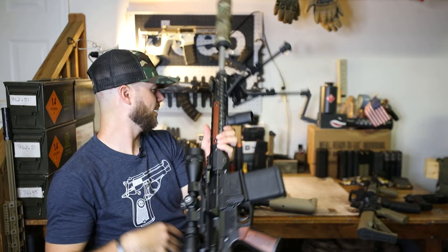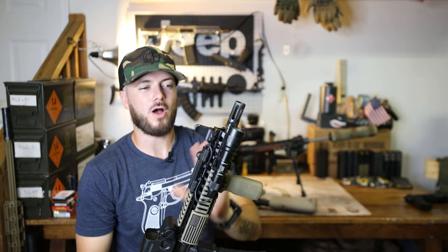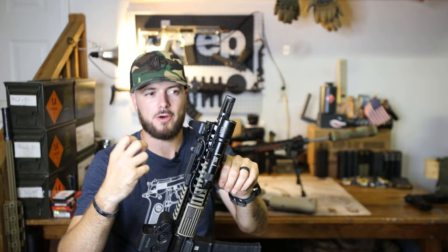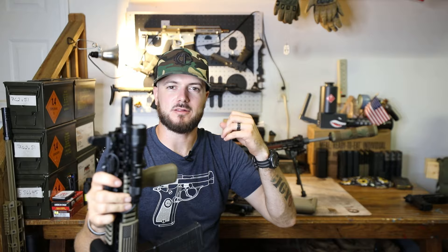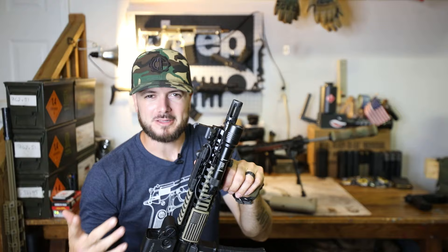I would highly recommend shooting suppressed if you're running a brake on something as short as this guy. All of those escaping gases on a shorter barrel mean you're going to have naturally more gases escaping. Brakes are just naturally louder — instead of breaking up the gas like flash hiders and compensators do, brakes kind of keep them all together when coming out the side, giving a much louder bang. So if you're shooting at an indoor range, you might get some funny looks when shooting a short barrel with a brake. Probably wouldn't be a bad idea to make sure it's a QD that you can fit a suppressor on.